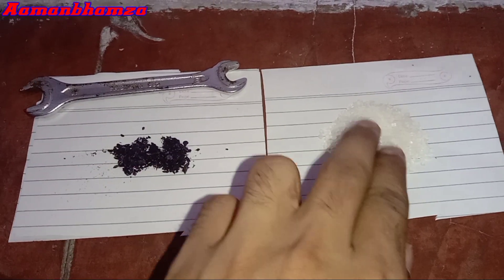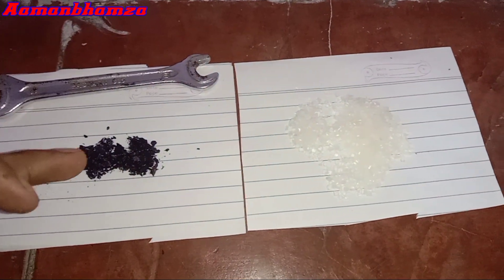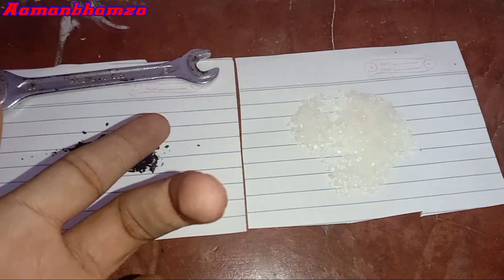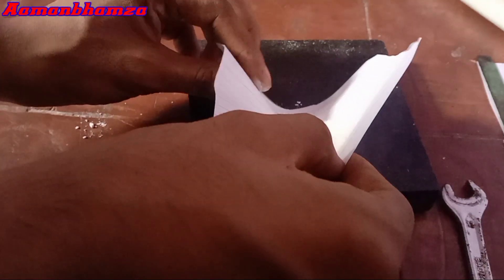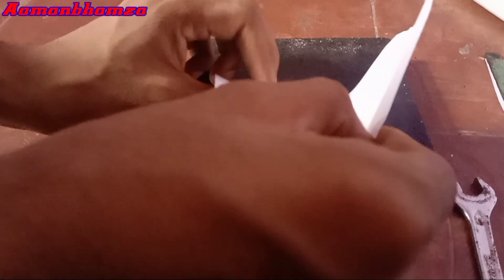In this experiment we need sugar and potassium permanganate. We use crystal form of sugar and crystal form of potassium permanganate, as you can see in this video. But if you want, you can also experiment with the powder form of potassium permanganate. Now we're going to grind both things. We have made sugar powder, as you can see. Now we are pouring powdered sugar on a smooth stone.